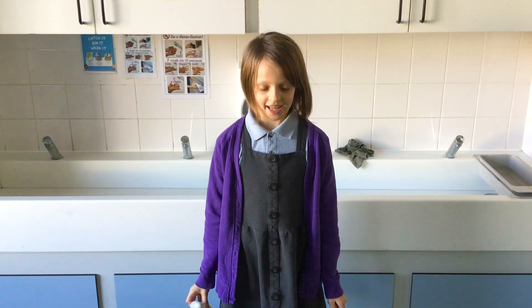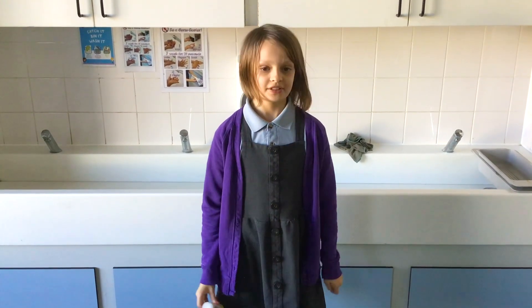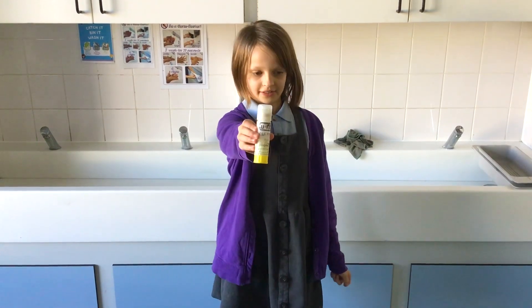Youth Fill! Today, I'm going to be showing you how to clean your Youth Fill glue stick. Once you get into it, it's really fun.